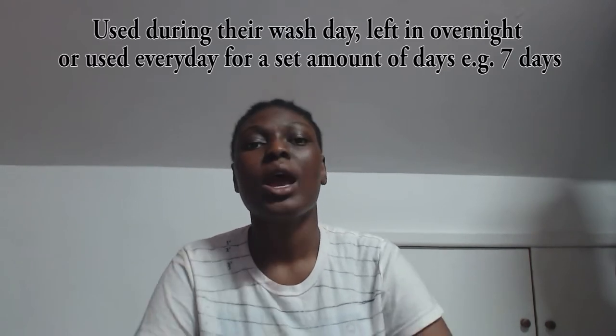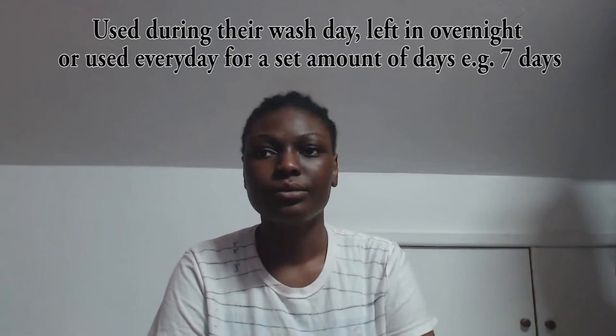Hey lovelies, welcome back to Unspoken Words. Today I'm going to be trying out rice water, but I'm doing it a little differently to what people usually do. Usually it's used as a deep conditioning or protein treatment while washing out hair, but I'm going to try it as a leave-in — it's not really a conditioner because it's a protein treatment, but it's just a leave-in anyway.